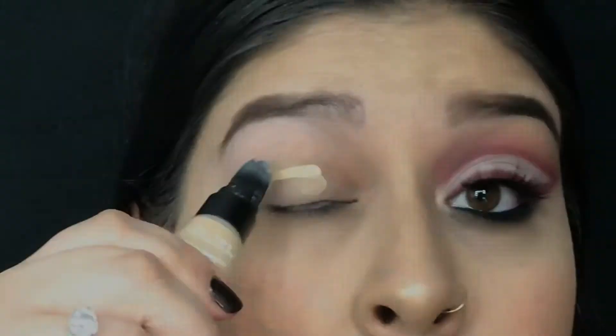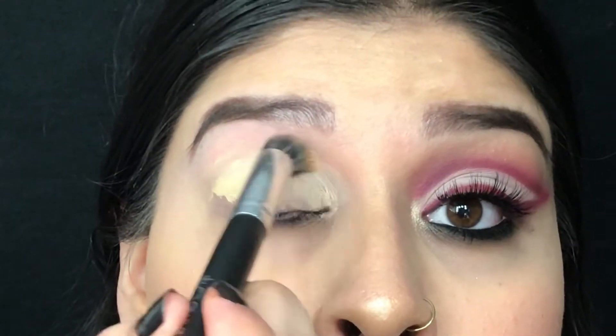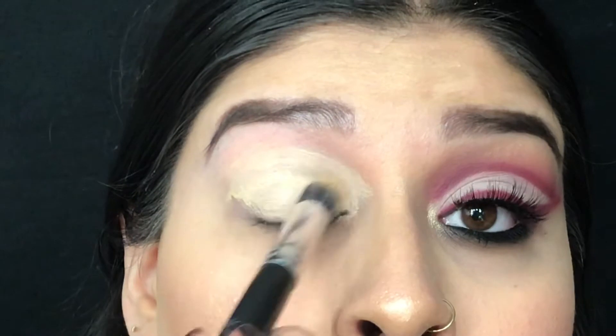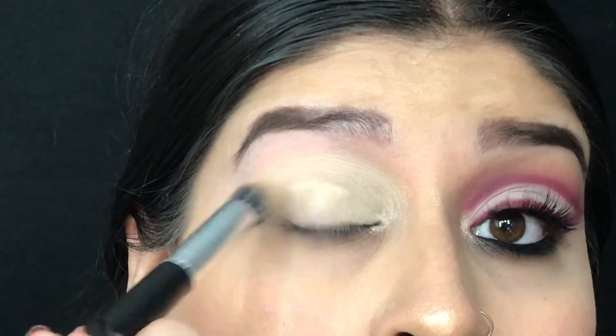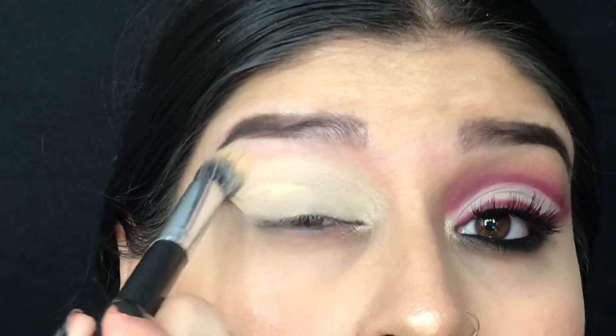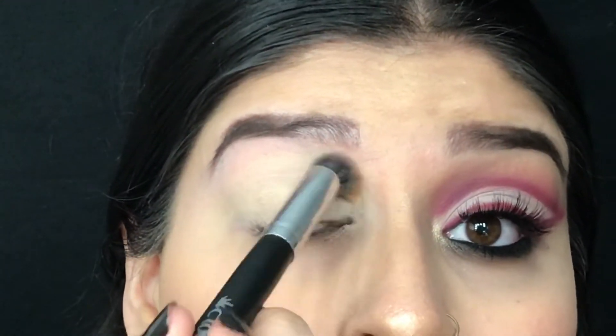First I started off by priming the eyelid using the BH Cosmetics Total Coverage Concealer in the color 104, and I applied this concealer using the Crown Pro brush C533.